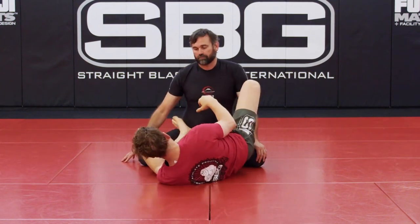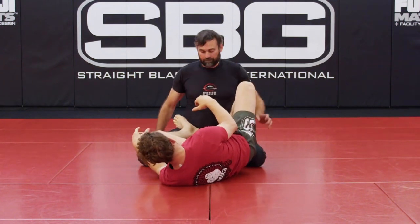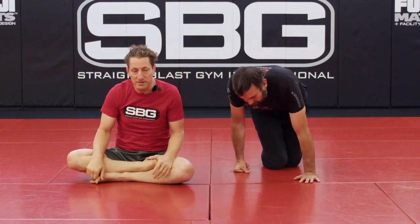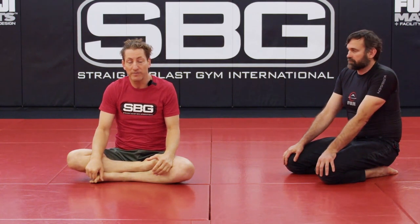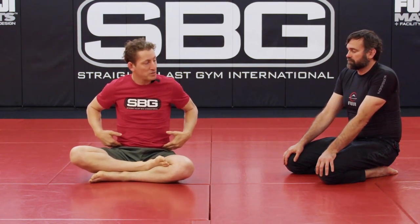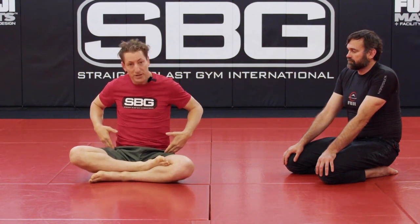My foot position: the bottoms of my feet are right on his pelvic bone, and I can't emphasize this enough. I want you to try for yourself — feel the difference between the bottom of your feet on the pelvic bones versus an inch lower on the thighs, or up on the waist.